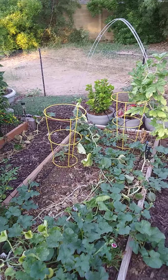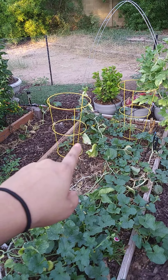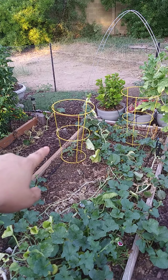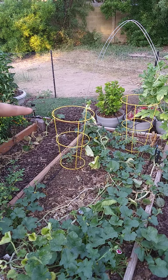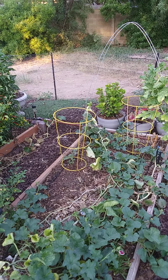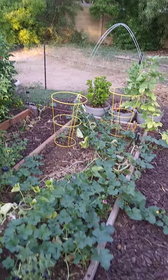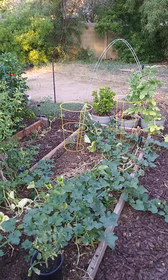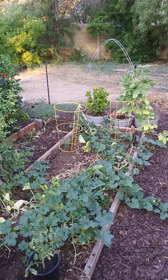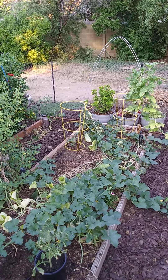Over here I planted these two indeterminate big boys. I went out to Walmart and picked up the cage supports for 50 cents — I bought 12 of those so it was like six dollars. Definitely worth waiting until they take out their summer stuff and put it on clearance to make room for holiday items.